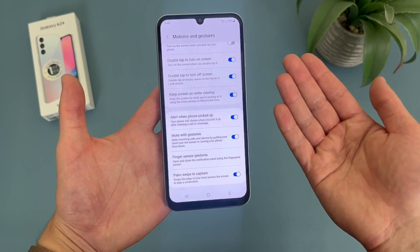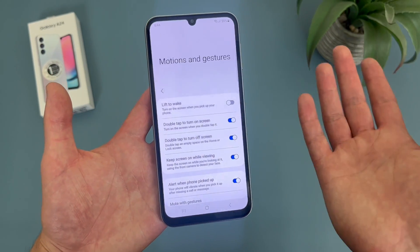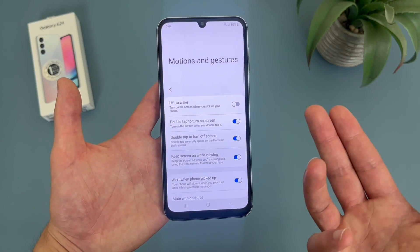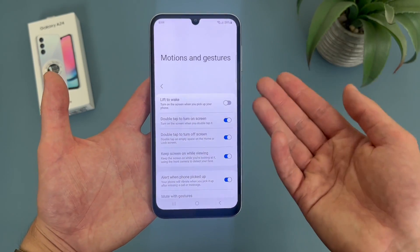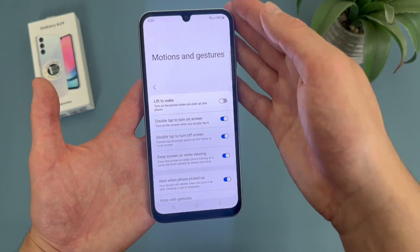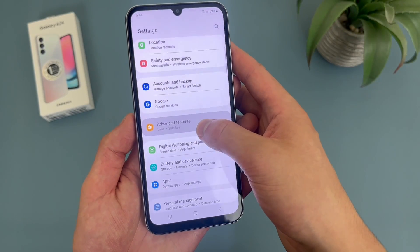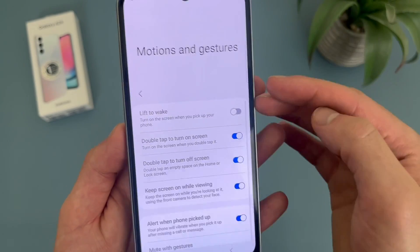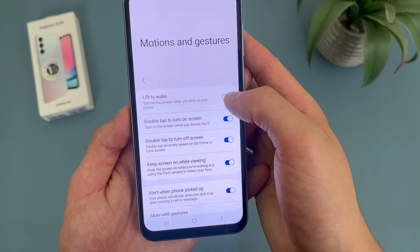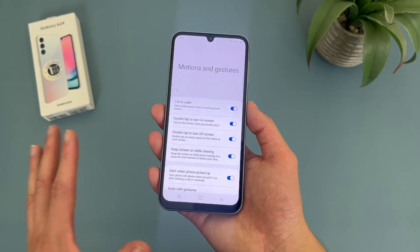While we're in the motions and gestures menu, the next thing I'm going to show you is a feature called lift to wake. This isn't really the most amazing feature ever, but I feel like it's something most phones have on by default. So if you are used to it and you're expecting it to be on, keep in mind that with the Samsung Galaxy A24 4G, you just have to activate it manually. It's right here at the top — pretty much the only thing besides finger sensor gestures that's not on by default. Basically, if you lock your display and then pick your phone up, it is going to turn on.